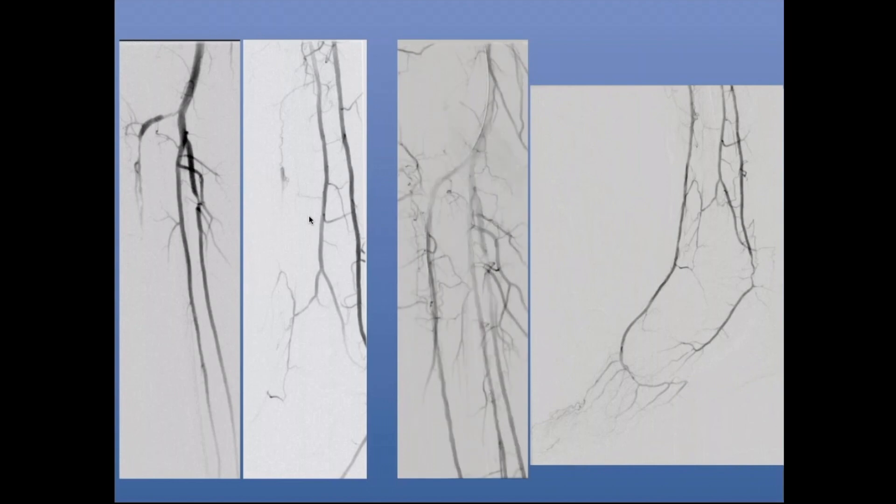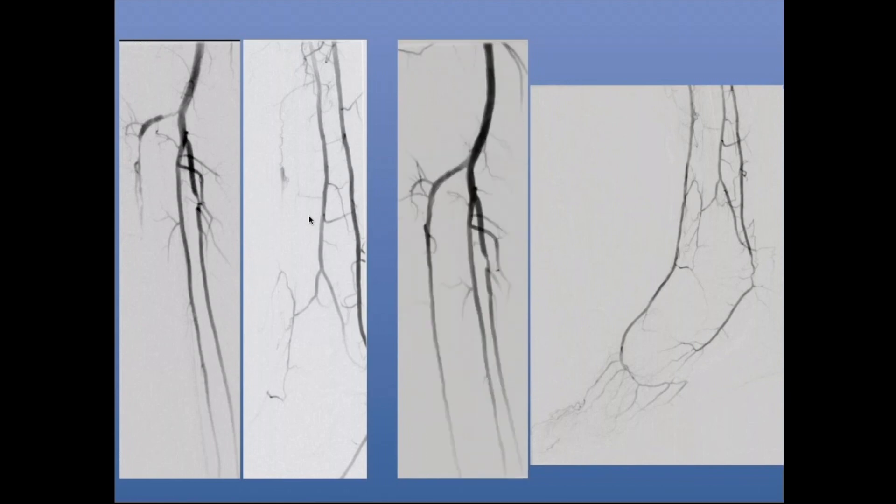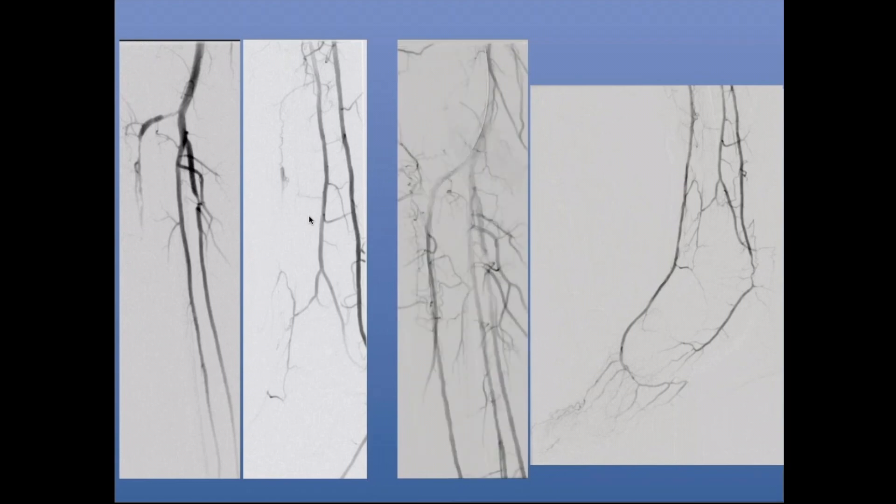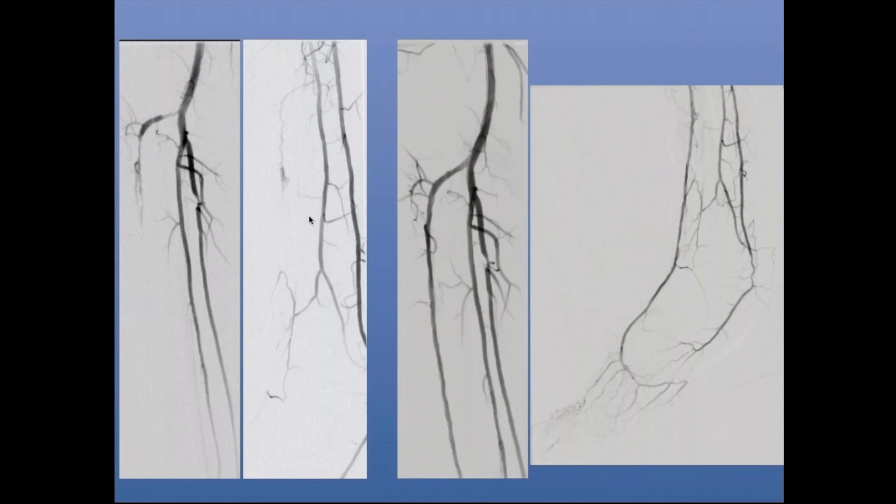In this case I did orbital atherectomy and prolonged angioplasty. For balloon sizing, I used IVUS. You can also use extravascular ultrasound to size your vessels, because one of the things people tend to do is undersize tibial vessels. You want to really make sure you are sizing appropriately and use good prolonged inflation — two to three minutes minimum — to really open up these blood vessels and get an optimized result.